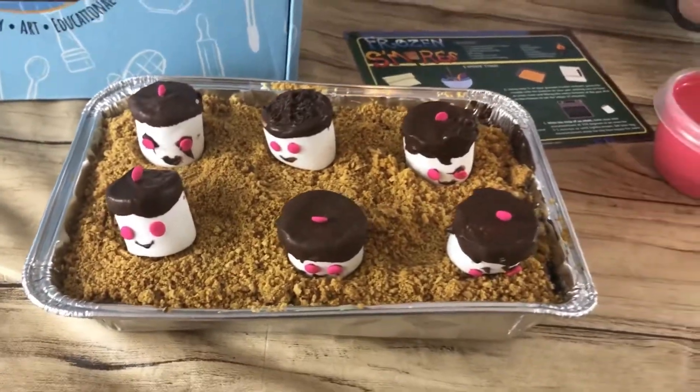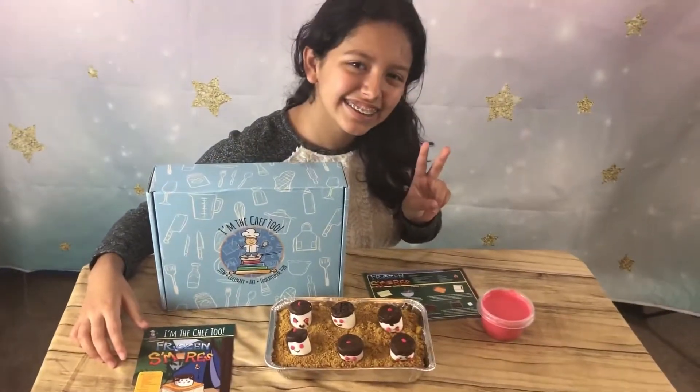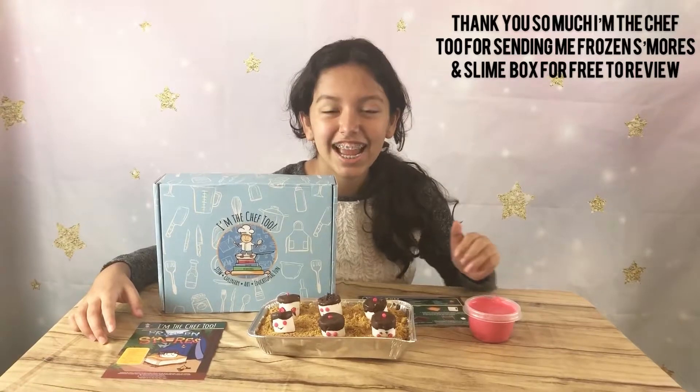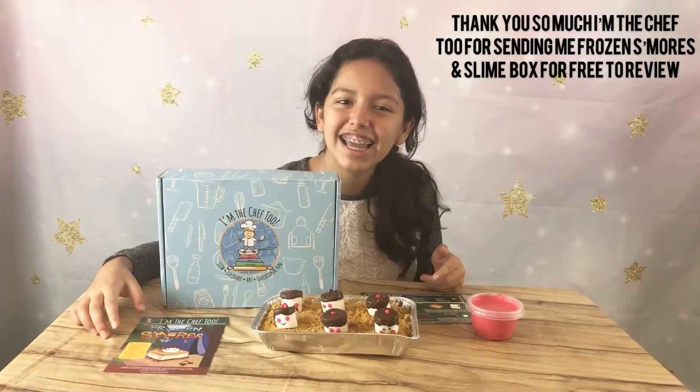So this is how mine turned out and here's the slime. It was super fun to do. Thank you so much iamchef2 for sending me the frozen s'mores — it was super fun making the slime and the s'mores. Have a nice day! Bye now!